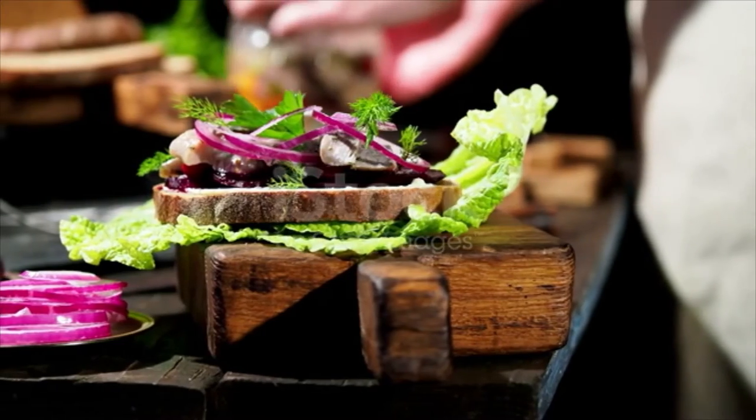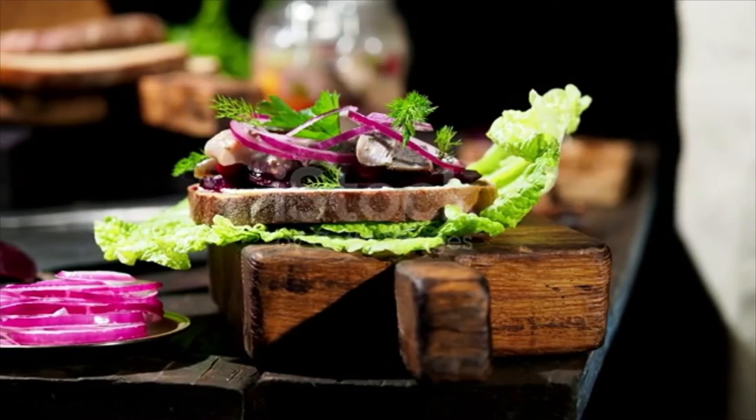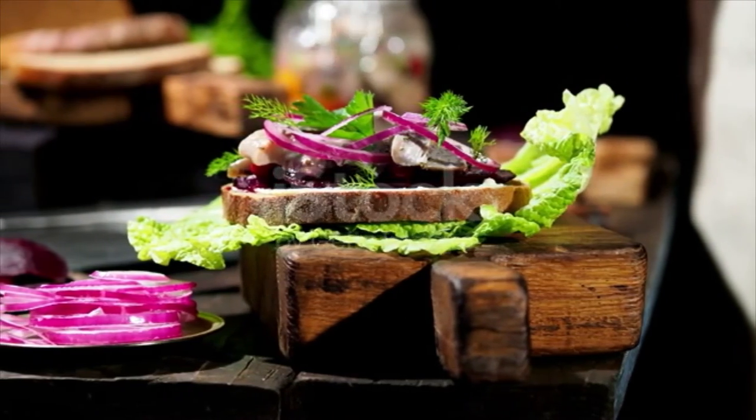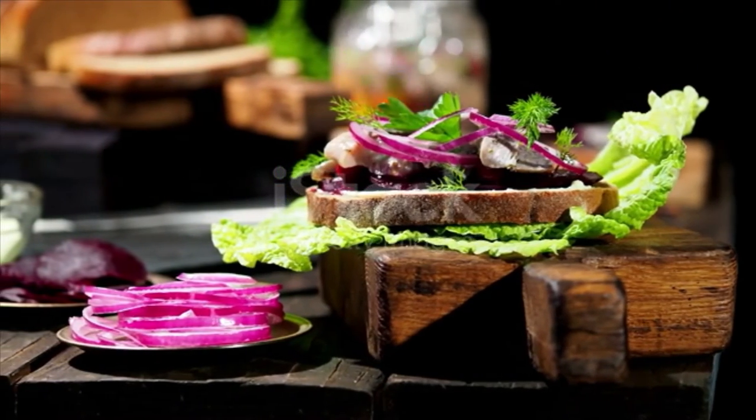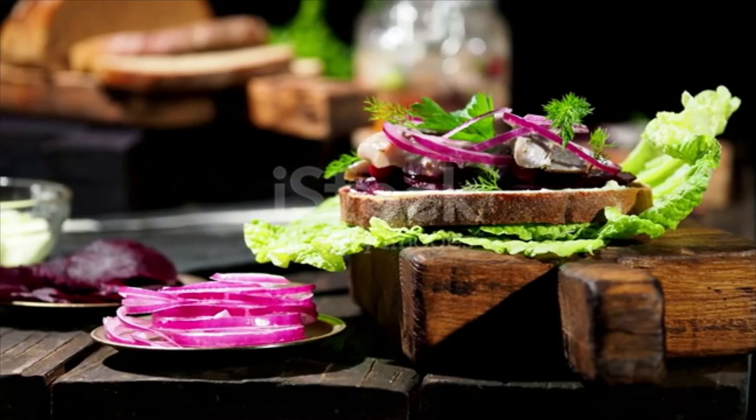1/2 teaspoon unsalted butter, slightly softened. 5 pieces jarred pickled herring. Thinly sliced red onion, for garnish. 1 tablespoon dill, roughly chopped.